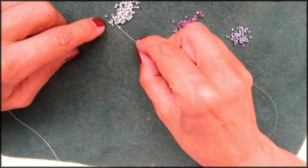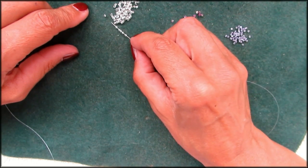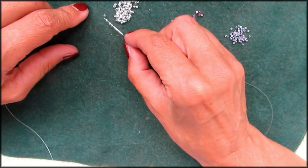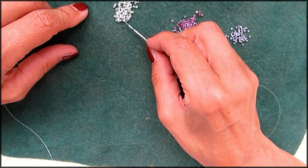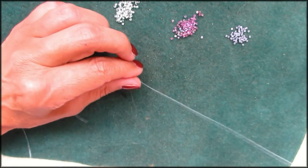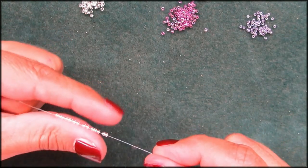Let's set up, starting with 15 beads. One, two, three, four, five, six, seven, eight, nine, ten, eleven, twelve, thirteen, fourteen, fifteen. Pull that down. Double check: five, ten, fifteen. Leave a little bit of tail so that you can go through there again.